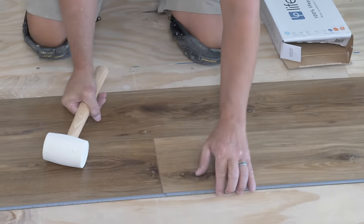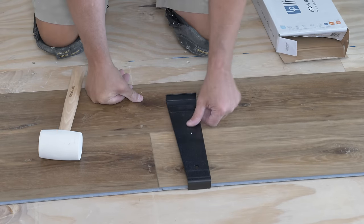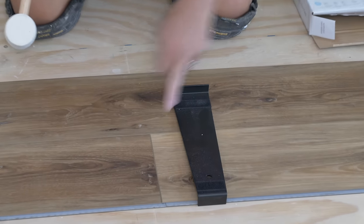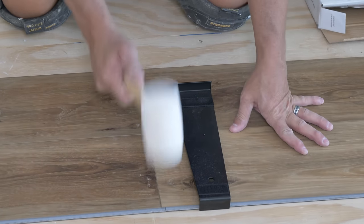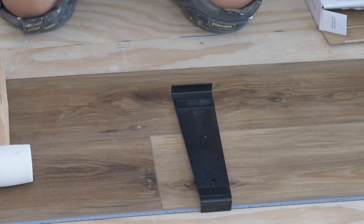Then grab a mallet — this is an uneven surface — so we make sure all the joints are perfect. We give it a little love tap, it closes the gap, and then we hit the top of that surface. That's the whole job.